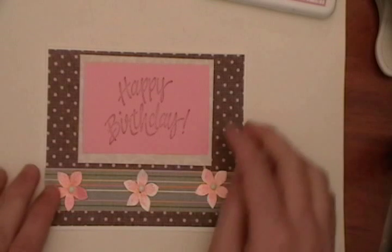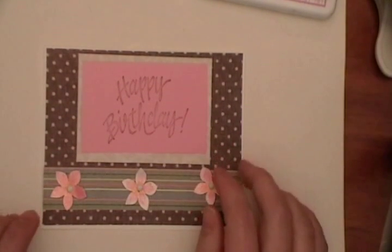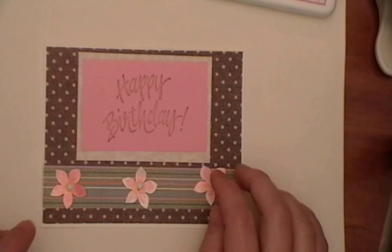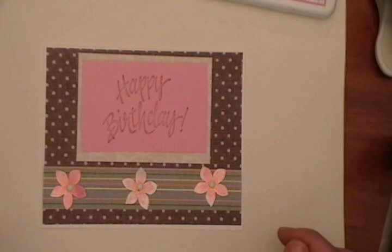That is my demo for the Stampin' Punch from Martha Stewart — the flower one. I'm going to have this on my website for a special price for one week after putting this video up of $10.49, and it normally retails at $12.99. I hope you guys enjoyed my demo, and we'll see you later.